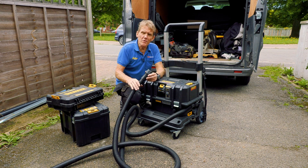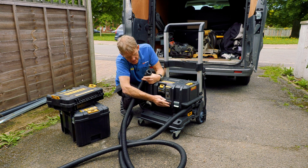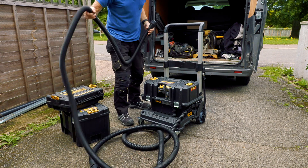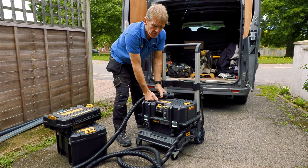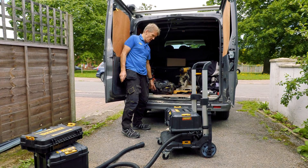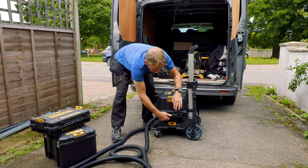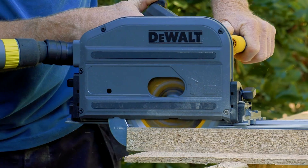I'll leave you with one final observation: when you've finished using the tool, the best thing you can do is simply switch this on and shake that hose out thoroughly to clear it. Because if you don't, you'll end up doing what I did — you've got this lovely dust filter but then you end up filling the back of your van with sawdust because you've chucked the hoses in the back when they're full of dust.